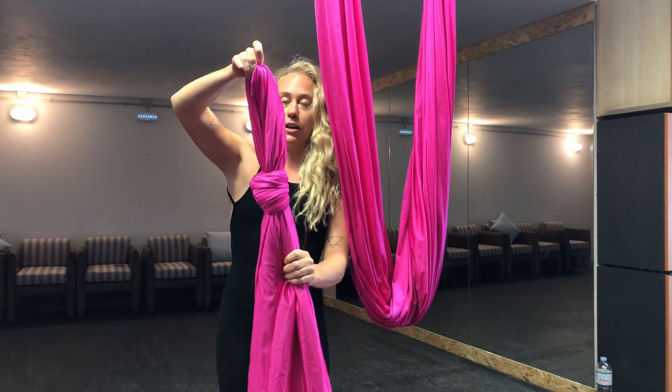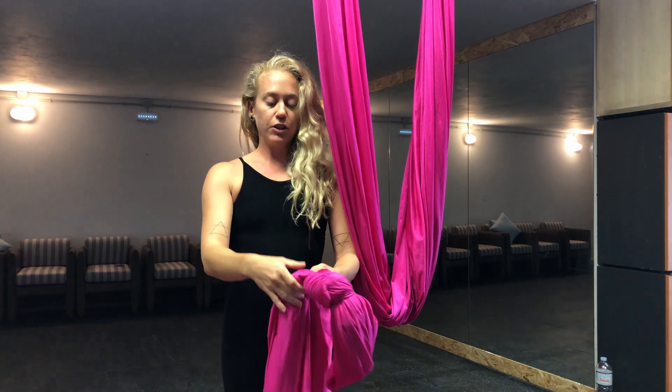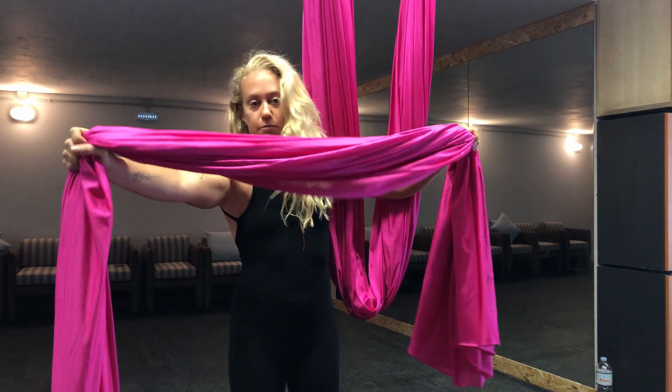You just put your carabiner right here and hook it into the daisy chain. To get the knot out, you separate the pole and the tail, and you just pull, and it comes out.